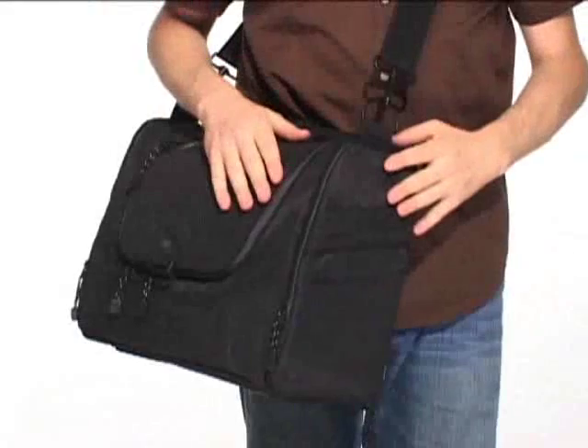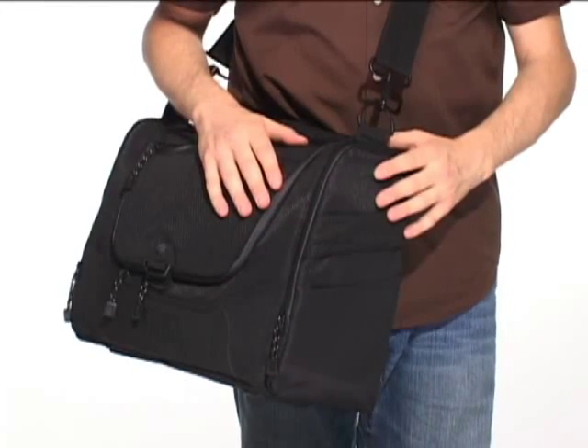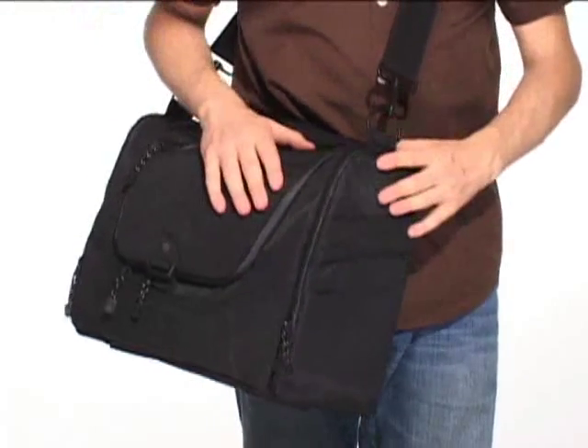And if you're looking for a slimmer, more briefcase style camera bag, check out the Photo Laptop Courier. If it's wet and falls from the sky, it's no match for the Temba Shootout shoulder bag.